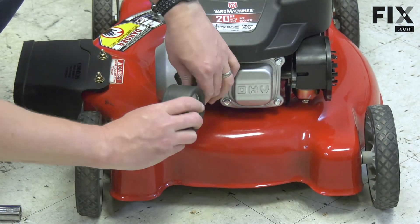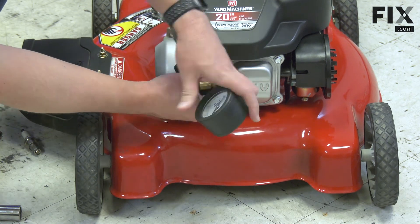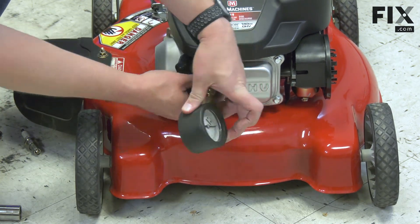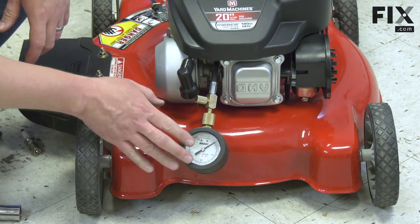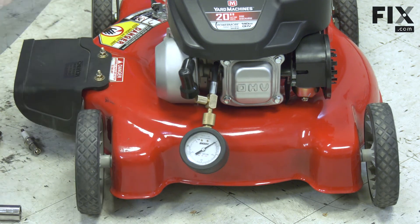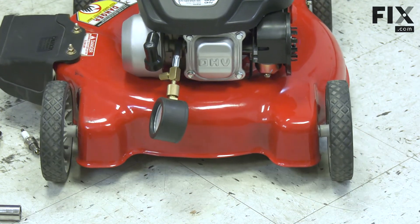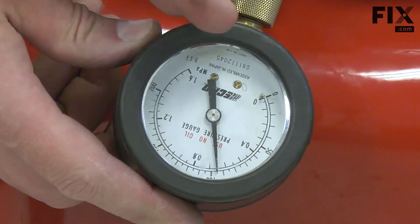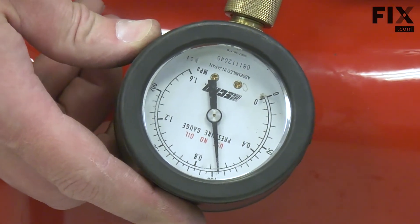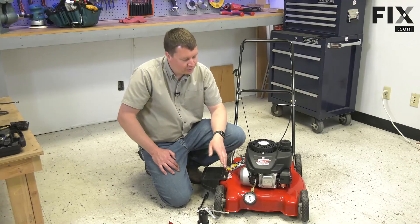Now I'll reconnect the tester. Again, I'll turn the engine over five or six times until the pressure stops climbing. You can see, even on a healthy engine, the pressure did climb, as you're always going to have a little bit of leakage past the rings. That's how you can use a compression tester to test your lawnmower's compression.